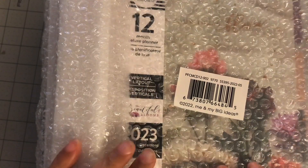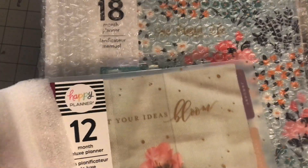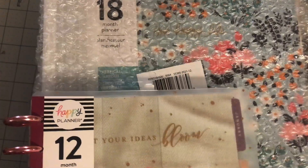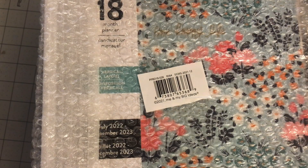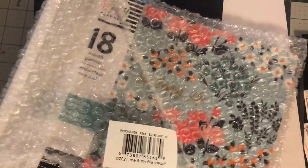Hi guys, welcome back to Estella Wilson Creations. I got a huge Black Friday Happy Planner order and I am going to try to go through it.